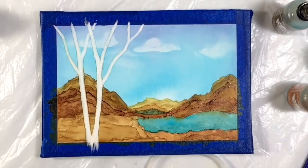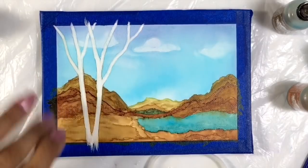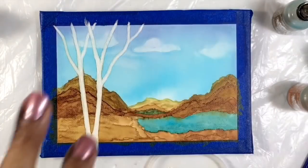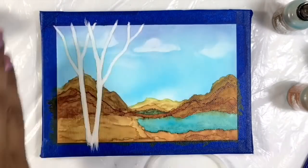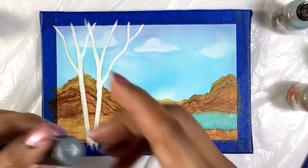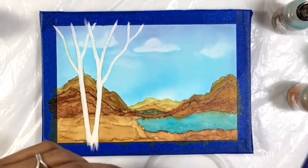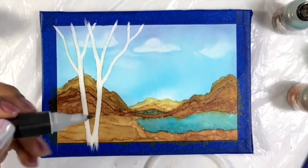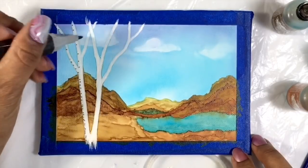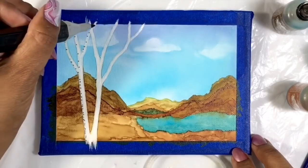That is enough white for me. What I want to do now is add a little bit of dimension to the tree. I've decided that the sun is here in the sky, so shade on this tree would be on the left side. I'm going to use a couple different markers, and if you have Spectra Noirs, I'm starting out with IG6, which is like a medium gray. I'm just going to put little dots here, sort of along the left side of the tree.